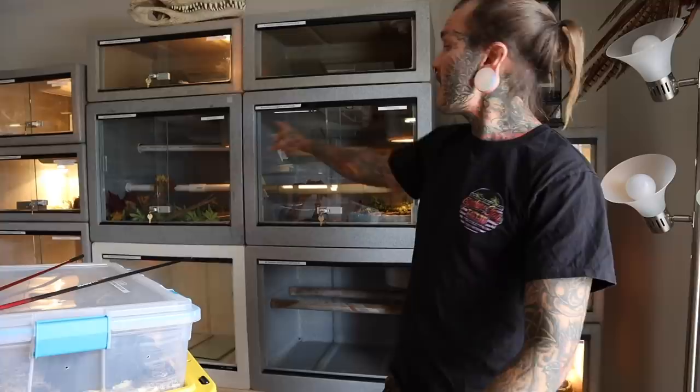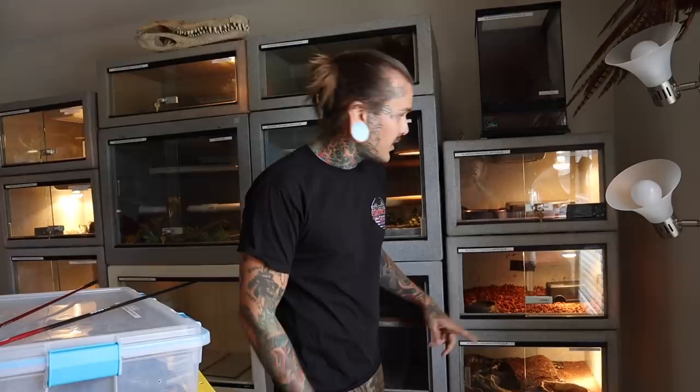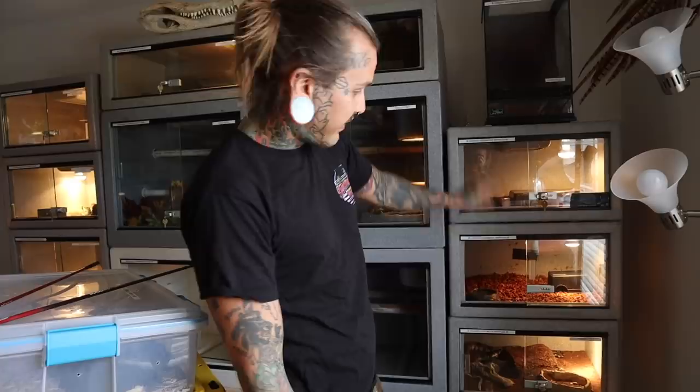Water bowl always on the other side of the heat light. Some of my cages — like the squamigera cage — I keep the heat light over the water bowl because those snakes need higher humidity, so having the heat over the water bowl creates more evaporation and more humidity. But for these cages I do not want it very humid. I keep humidity at 50-60% in these guys, not 80% like the others. So water bowl on the other side of the heat. 50-watt bulbs.